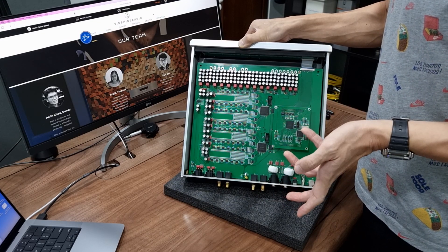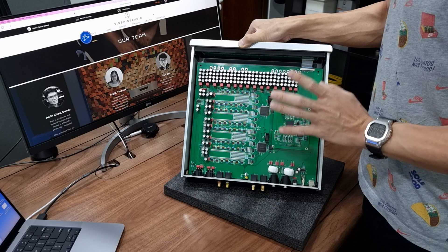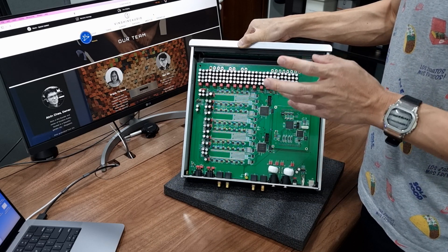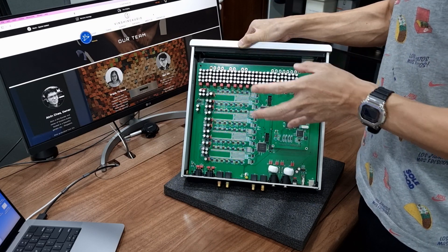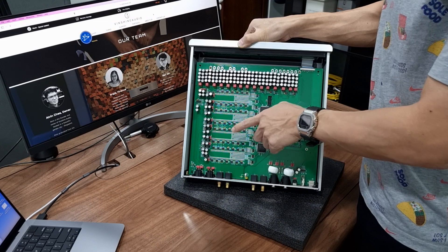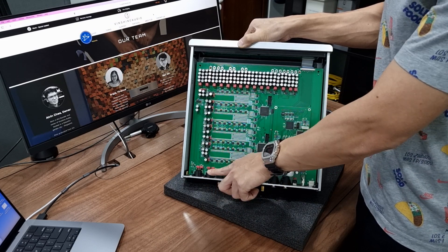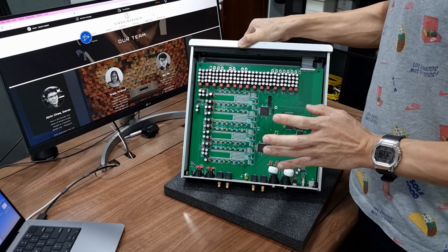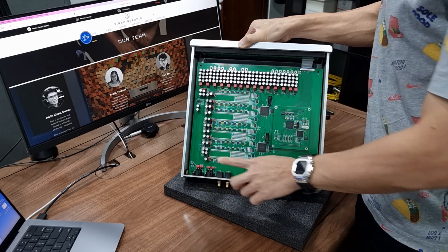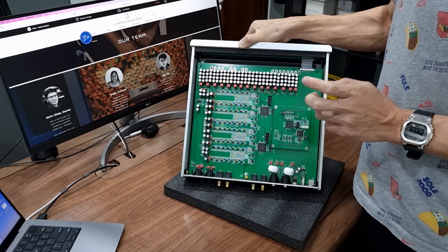The true balanced signal outputs to the XLR and RCA connectors right away. You may ask: where is the output stage? There is no output stage for Denafrips DACs. Denafrips believes in the shortest path topology, so the signal is drawn from the R2R ladder directly to the XLR connector. Because Denafrips DACs are true balanced, it is highly recommended to use the XLR connection if your downstream equipment is also true balanced.